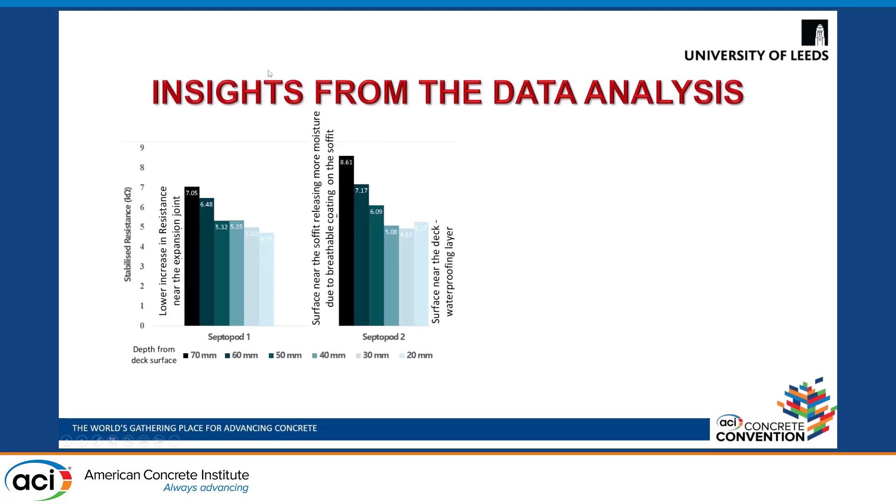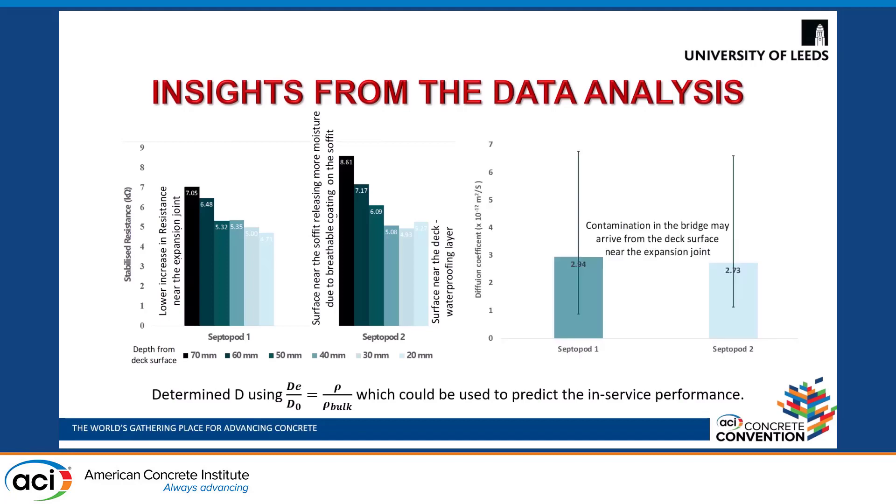These values can then be used in the equation d/d₀ = ρ/ρ_bulk, which is used to calculate the diffusion coefficient. The results show that the repair concrete is currently performing well. Comparing the diffusion coefficient results for the two sensors, septoport 2 has a lower diffusion coefficient compared to septoport 1, implying that if contamination arrives in the bridge, it may come from the deck surface near the expansion joint.